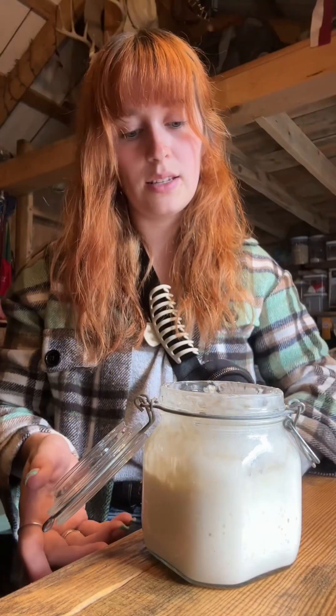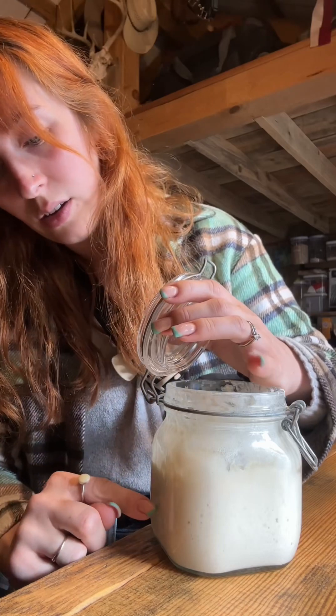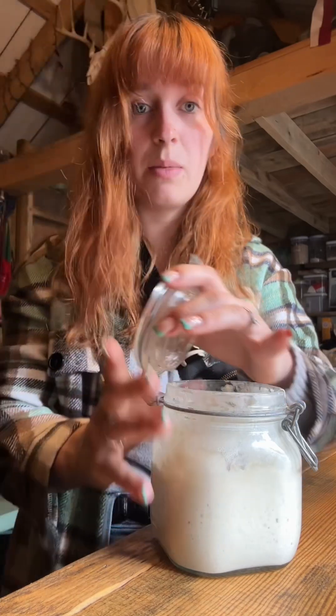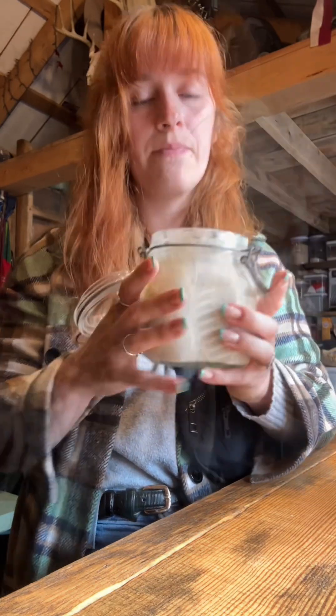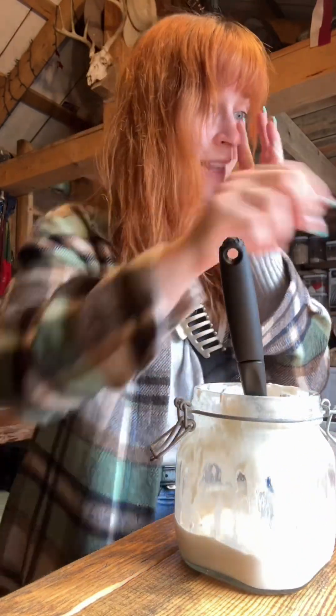Okay, let's get this thing fed. We're going to discard about half of this, probably to right here — it doesn't have to be perfect, it's not a science. Then feed it half a cup of flour and a quarter cup of water. You might have to add a little bit more water, which is totally okay. We want it to be thick pancake batter consistency.